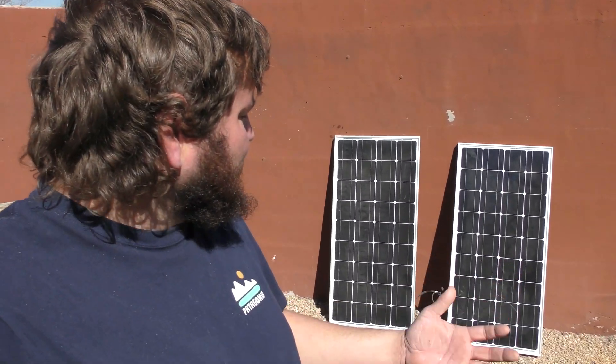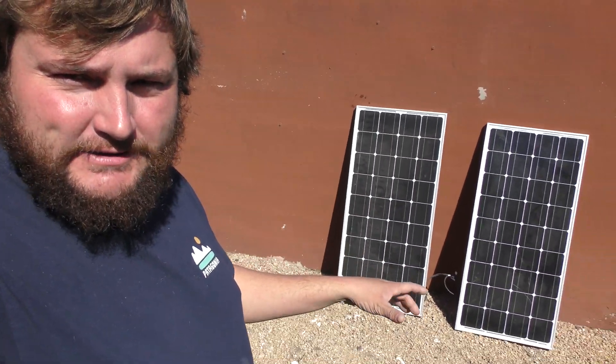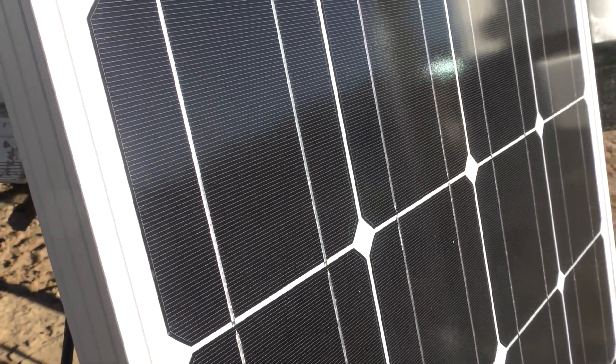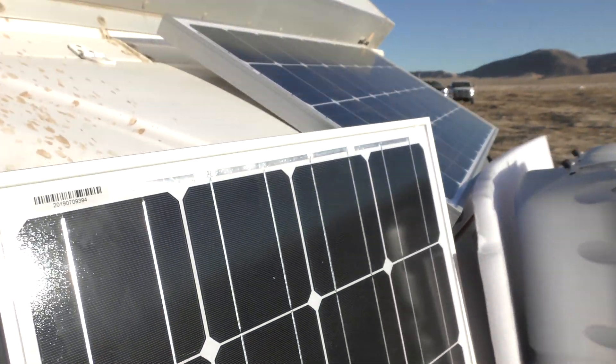I got these bad boys about a month ago. They're each 100 watt monocrystalline solar panels from Sun Gold Power Company. There are two types of solar panels: polycrystalline and monocrystalline. Mono is just more efficient than poly — that's really all you need to know about that.